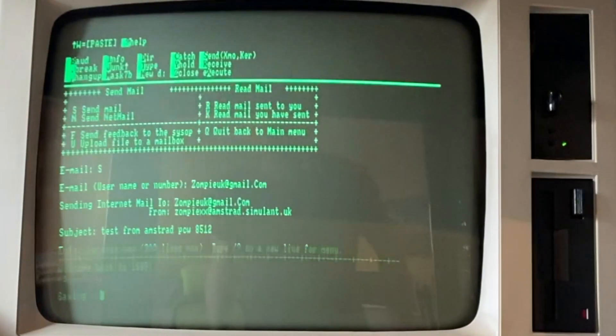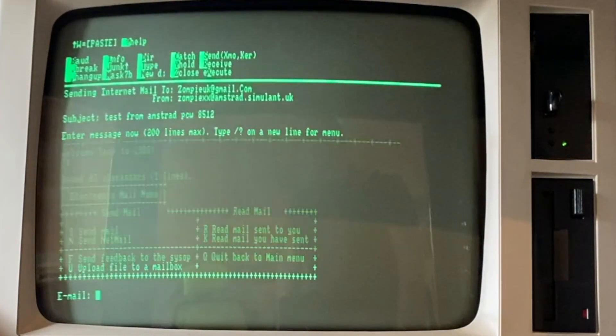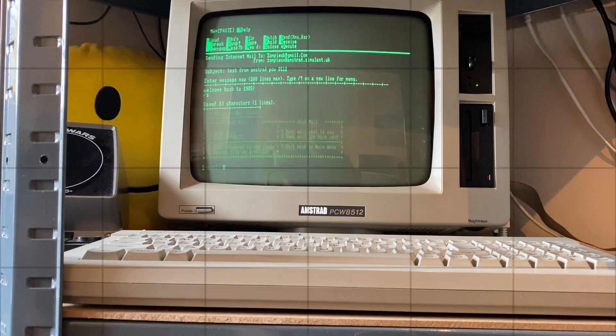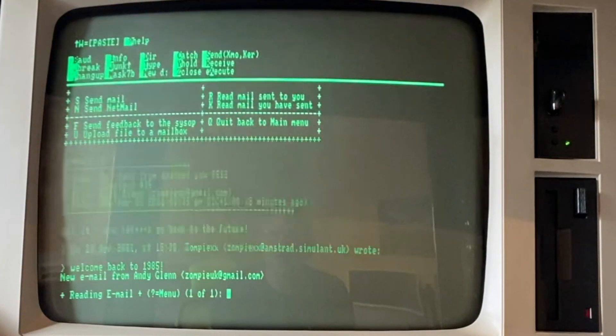It's slash S to save and send. So I'm watching my account on my other machine here — I can see that the email has been received. Welcome back to 1985! And I'm going to reply to that. Now you can't see what I'm doing but you will in a few seconds. So if I now click read on here — there you go. The email has come back from my Gmail account — got it.